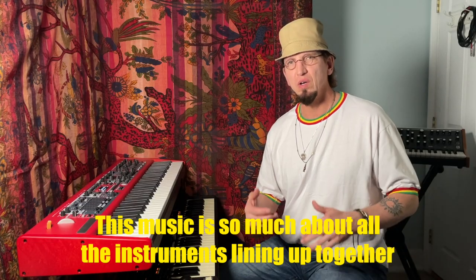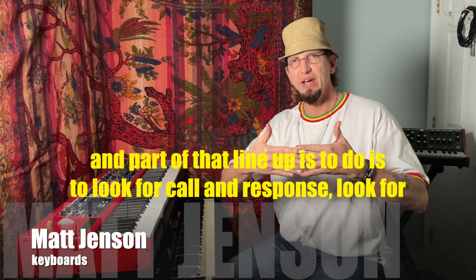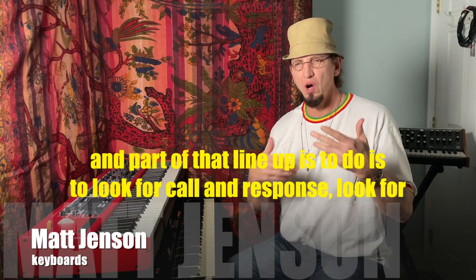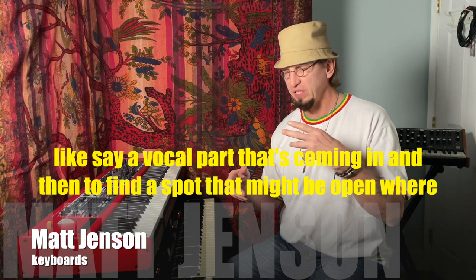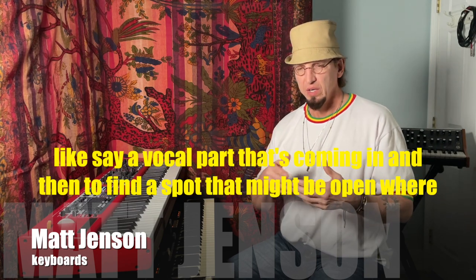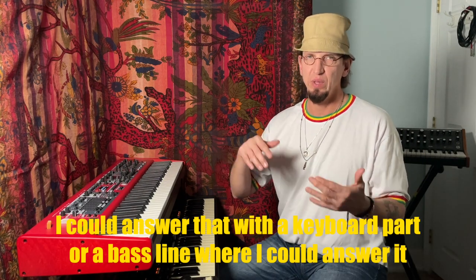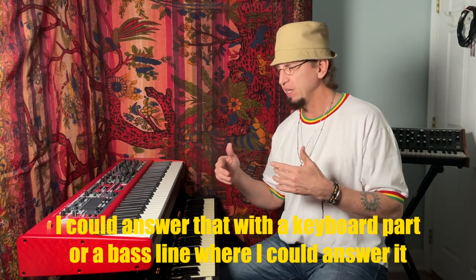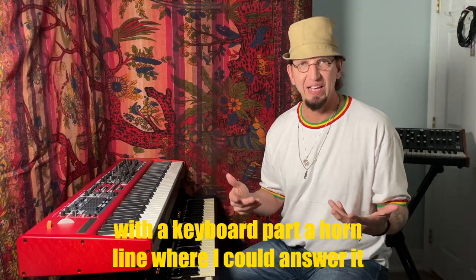This music is so much about all the instruments lining up together, and part of that lineup is to look for call and response — a vocal part that's coming in, and then to find a spot that might be open where I could answer that with a keyboard part, a bass line, a horn line.